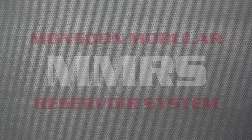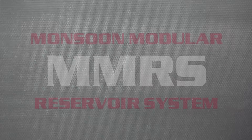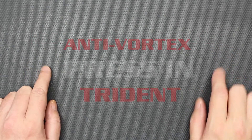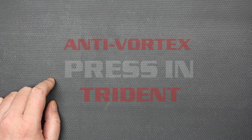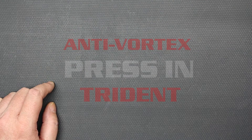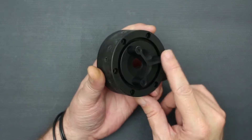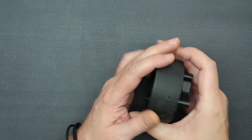Hey guys, BoxGodz here from Monsoon. Today we're going to be having a look at the Push-In Anti-Vortex Trident. If you're not familiar with what the Anti-Vortex Tridents are, they come in two varieties. The TRP has a bolt-on trident already installed when you buy it.